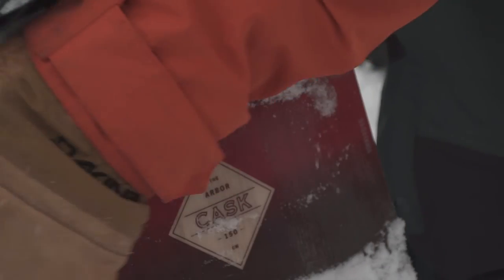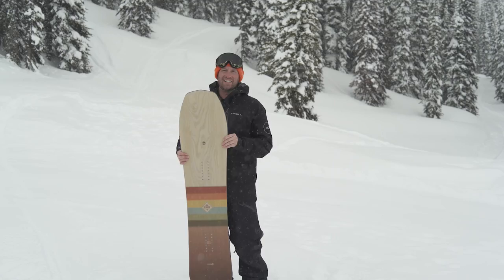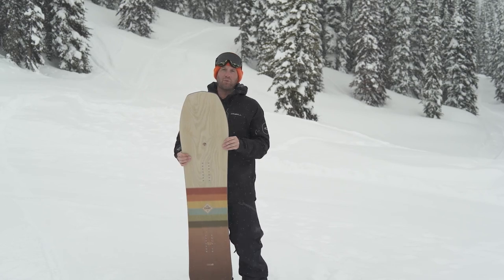This is the Arbor Cask, one of the boards that we rode here for the 2019 Transworld Snowboarding Powder Board Review.